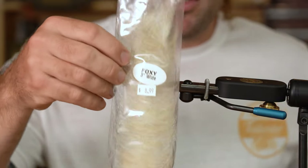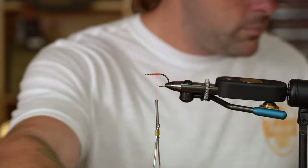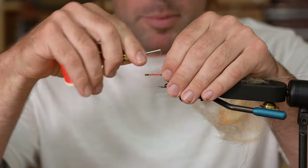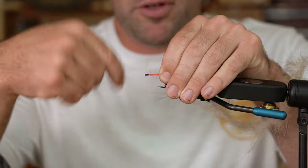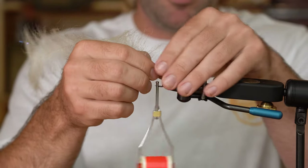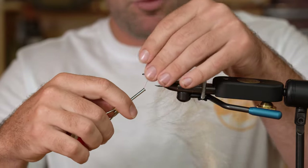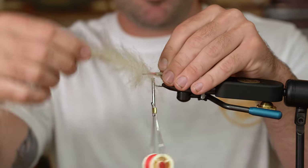The first material for the tail and body is going to be EP Foxy Brush three-inch in sand. One of the keys to tying this fly is to make sure you leave a little tail in the back — if you don't, you'll get a weird gap at the back of the fly. We'll trap that material with the thread, come back forward, and wrap to about halfway to slightly past halfway up the hook shank. You don't need a ton of material — keep it fairly sparse.